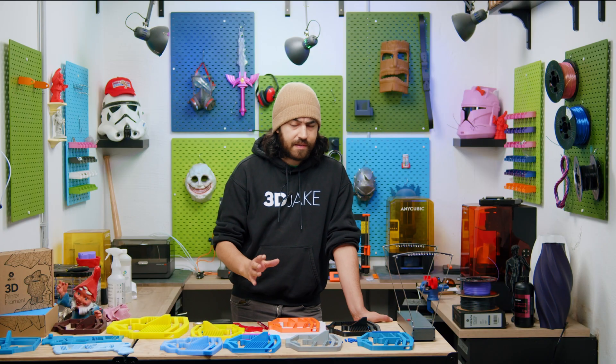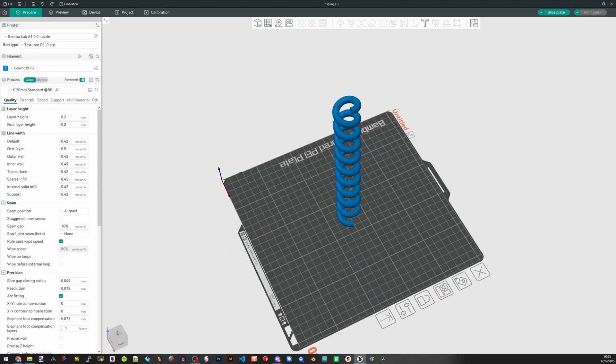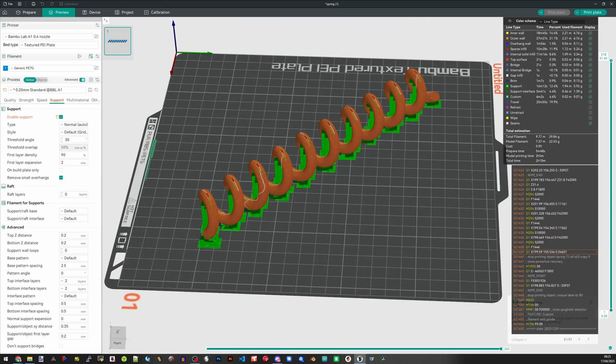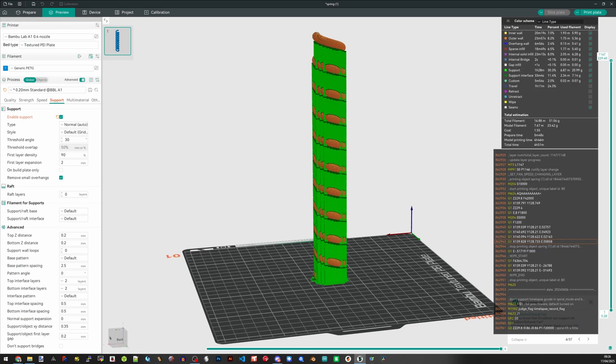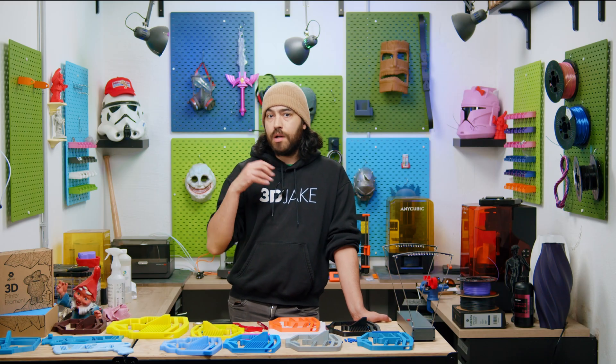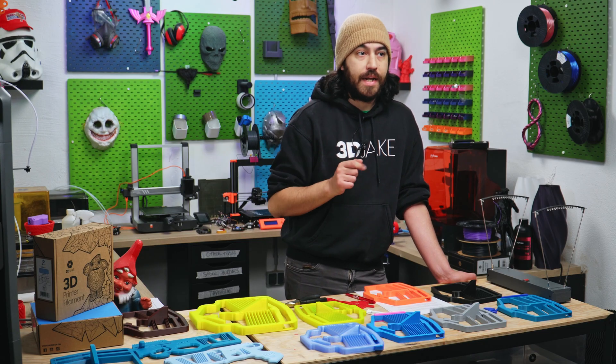Standard coil springs are difficult to print. Firstly, they need supports. But we're also talking about layering polymers on top of each other, and that doesn't work well with the kind of forces a coil spring is put under. There is a lot to say about 3D printed springs, and if you want a basic run-through, I would highly recommend Slant3D's video on it — there's a link down below.